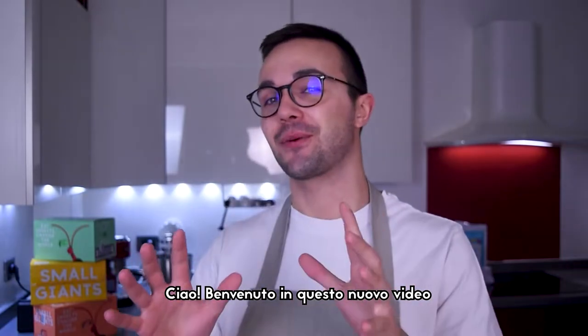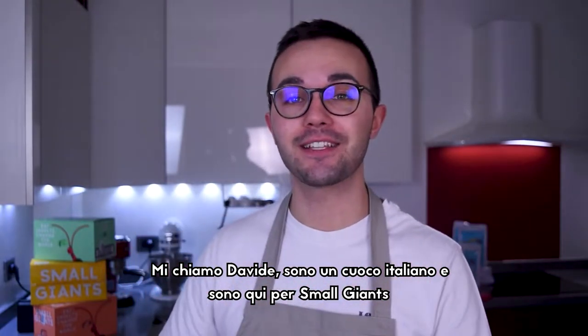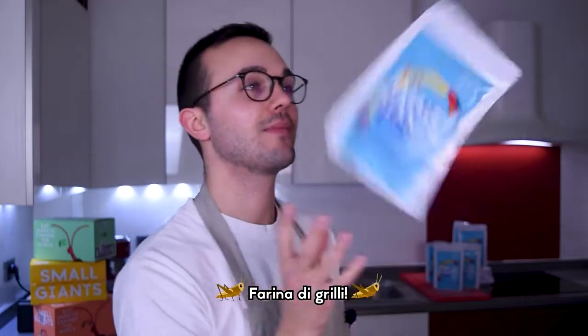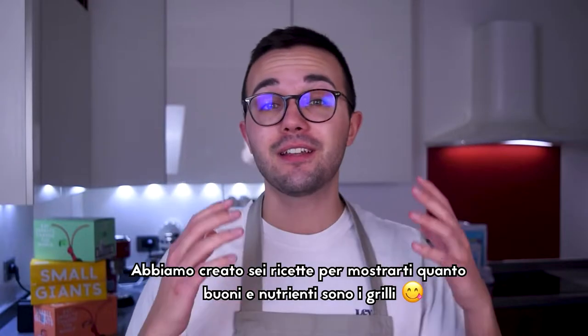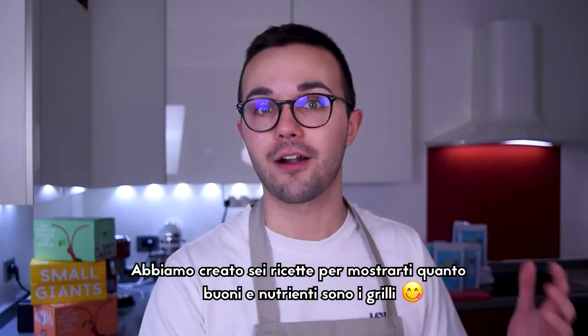Ciao and welcome to this new video! My name is Davide, I'm an Italian cook and today I'm here for Small Giants to prepare some delicious recipes with their brand new superfood, cricket flour! We created 6 recipes to show you how tasty and nutritious edible insects are.